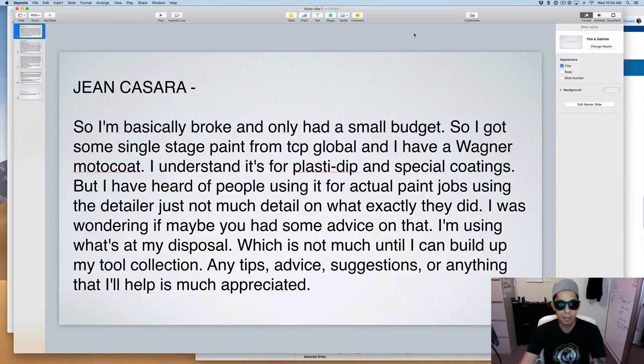Hey, what's up everyone. Tony here from learnautobodyandpaint.com. I wanted to get through a few questions from members. Here's one from Gene: 'Tony, I'm basically broke and on a small budget. I got some single stage paint from TCP Global and a Wagner Moto Coat. I understand it's for Plasti-Dip and special coatings, but I've heard of people using it for actual paint jobs. I was wondering if you had some advice. Any tips, suggestions, or anything that'll help is much appreciated.'